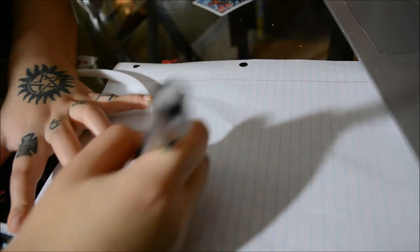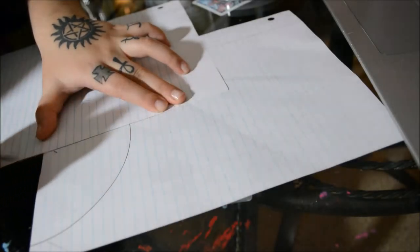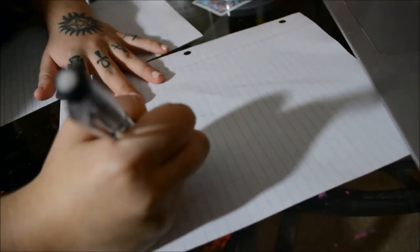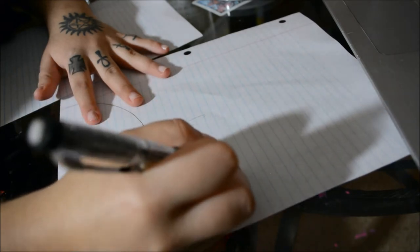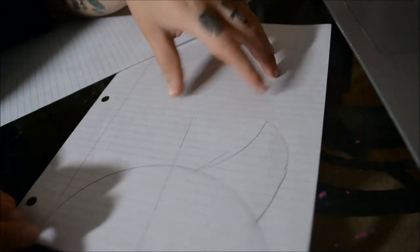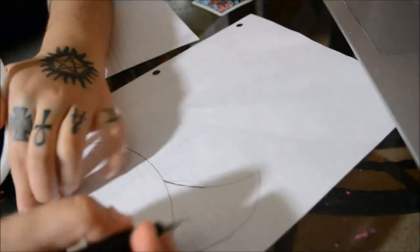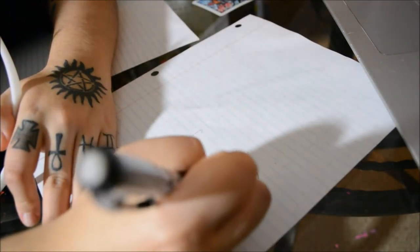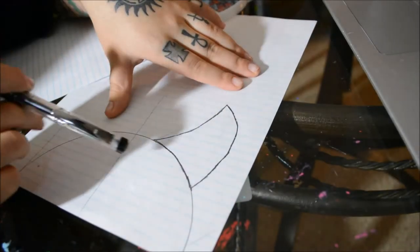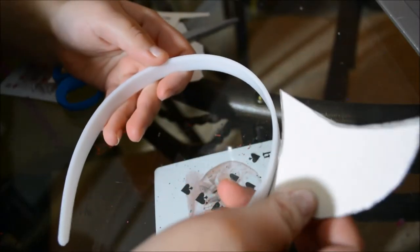Put it down a little more and we are just going to trace around the base of the headband, then cut this right down the middle. Next we want to draw the basic shape of Bendy's horns — I keep saying ears, but they're horns. I like how that one looks so I'm going to stick with that size. We'll darken out the outline and then get some posterboard, put it on top, and trace it out.